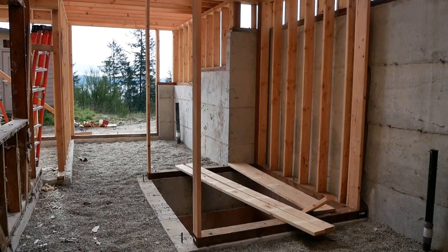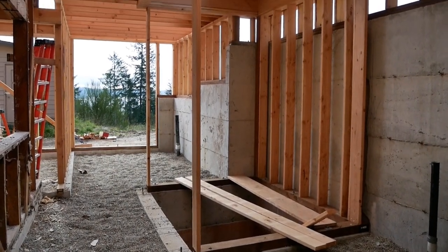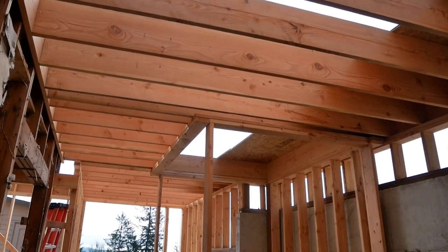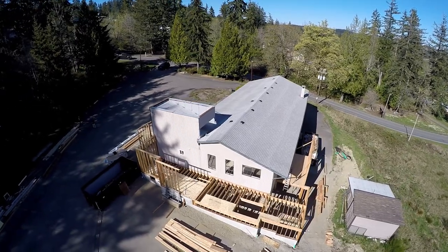We'll have a little ladder so the service technician can get down in there and make sure everything is good and plumb and square. It's going to be another 20 to 30 feet up in the air, and we're pretty happy with it.